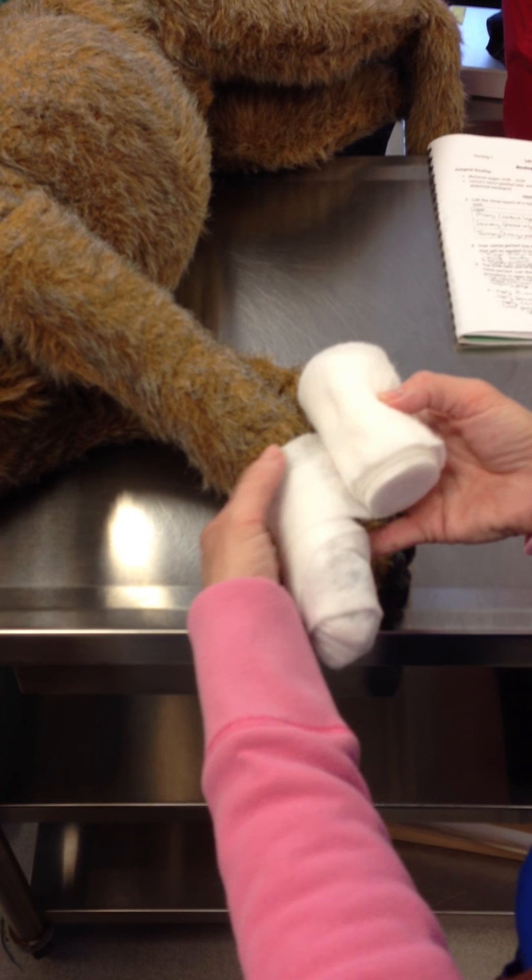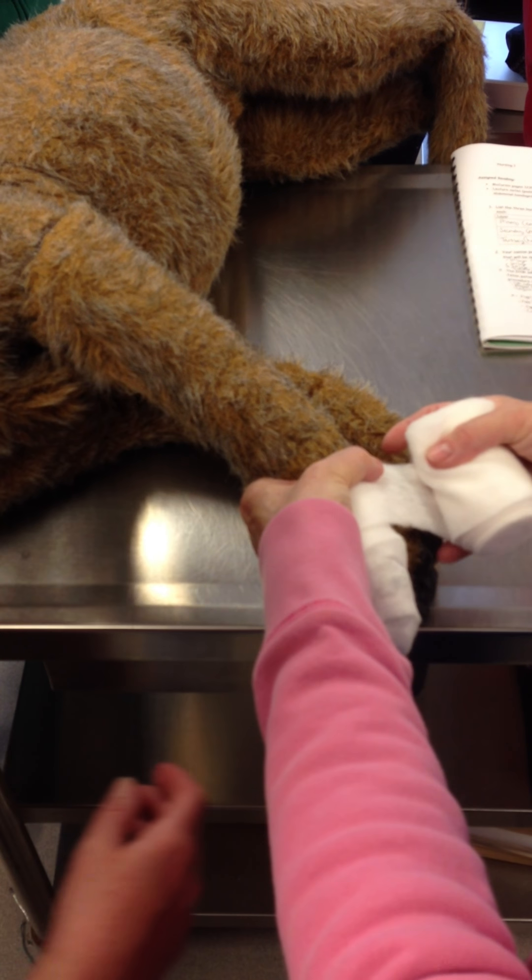At 50%? Yeah, so about there — right about there. That's plenty far enough up the leg. Now we need lots more padding.